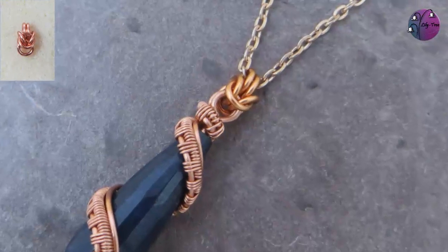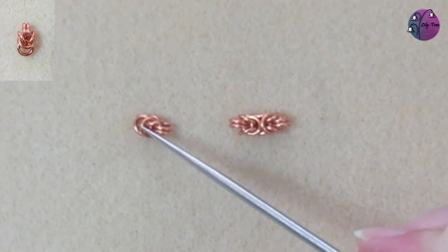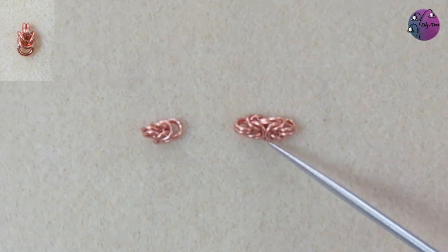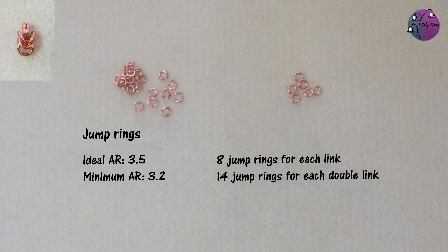Byzantine is a pretty weave and it breaks down into units for links really well. You can do a single link or a double link depending on the size you want or the direction you want the loops at the end to be facing. For the Byzantine weave the ideal aspect ratio is 3.5 and the minimum is 3.2. The jump rings I'm using here are close to the minimum at 3.25, so this is about as tight as the weave will go. You need eight jump rings for the single link and 14 for the double link.